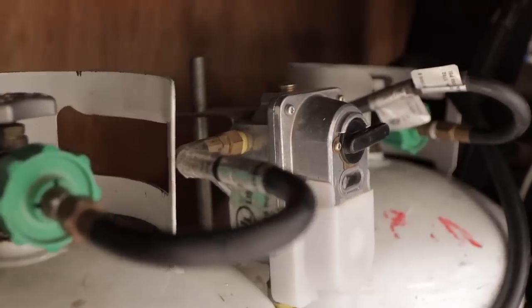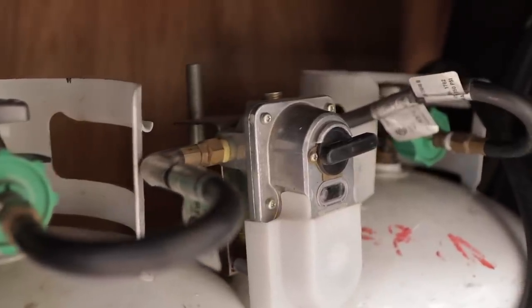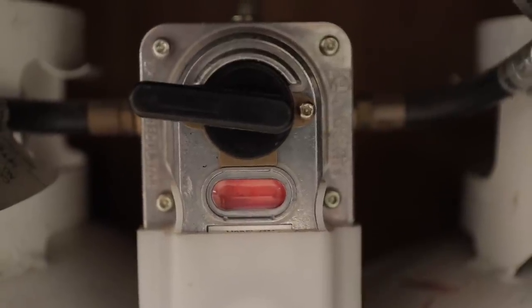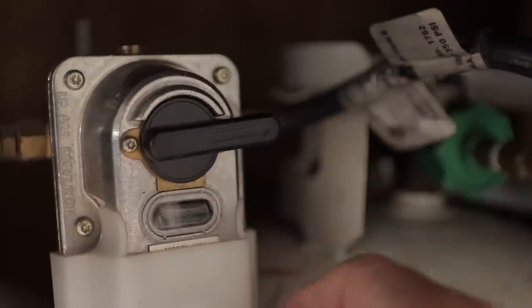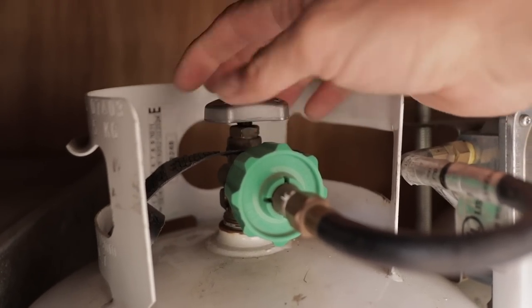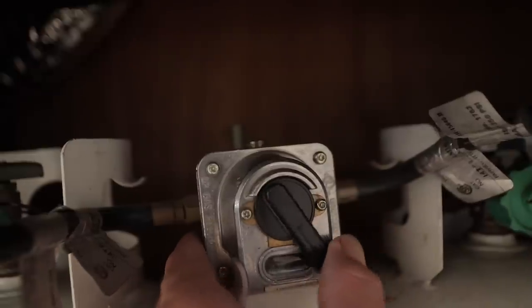That covers storage of propane in cylinders and tanks. Let's talk about distribution, because this supply needs to get to the appliances in the RV — and that begins with the pressure regulator. This one here is a two-stage auto changeover pressure regulator, meaning it's made for two tanks. The two stages give you a more consistent flow of propane. The auto changeover means if the first tank empties, it'll automatically switch over to the second tank. But I can also manually switch it over, pull the first tank, go fill it up, and drop it back in.